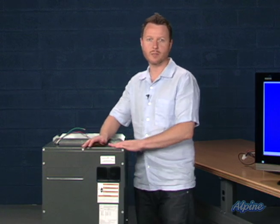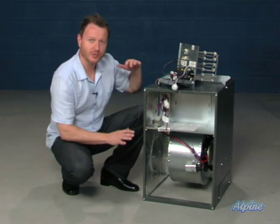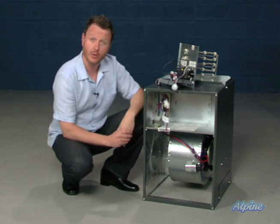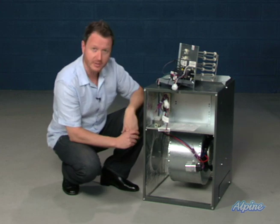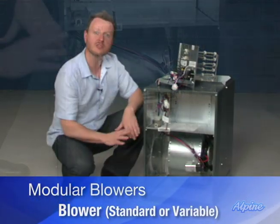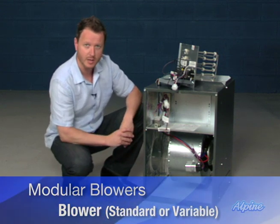Let's take a look inside the modular blower. Ductwork connects to both ends of the modular blower, and that's what allows air to circulate throughout the entire home. It's circulated by the main component, the blower itself. It comes in two different types: standard, or the better type, which is a variable speed blower, which has additional energy saving and comfort benefits.